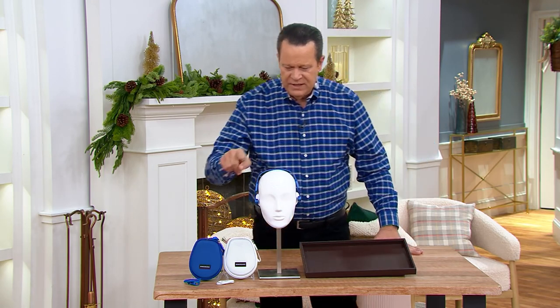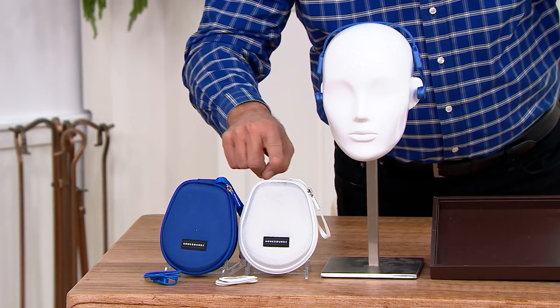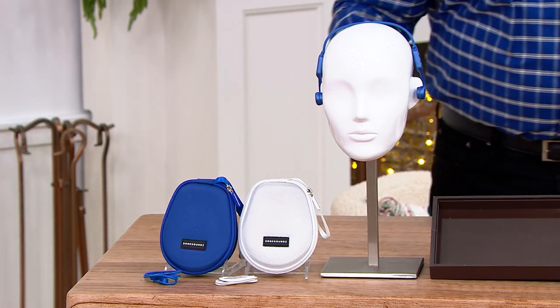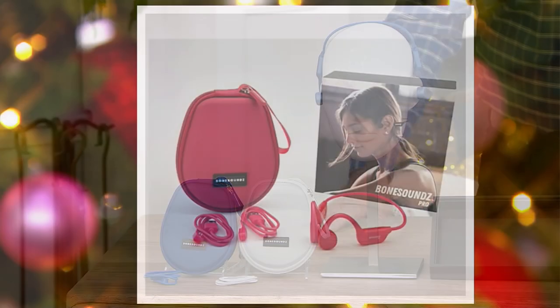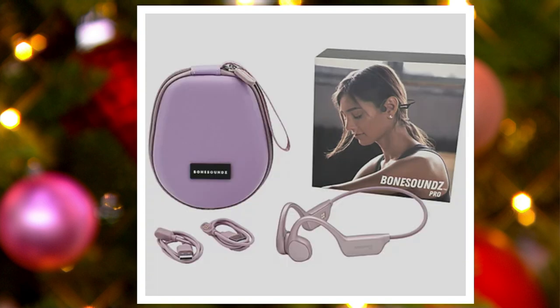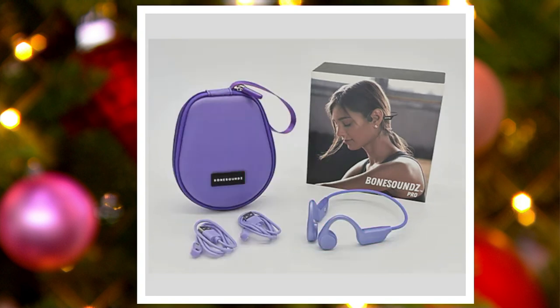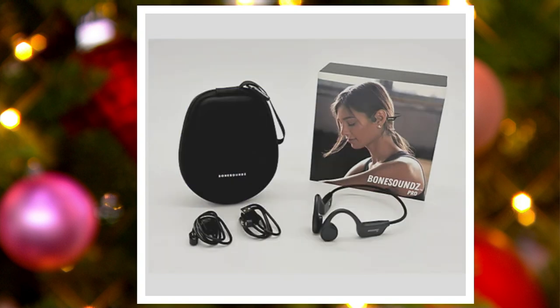We have this in blue, which you see here, along with a blue carrying case. We also have it in white. Additional colors include magenta, winter lavender, mint, purple, and black.